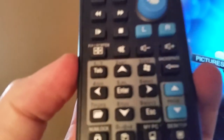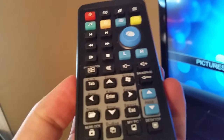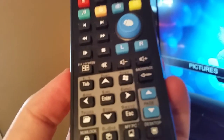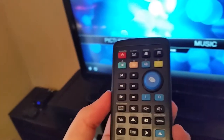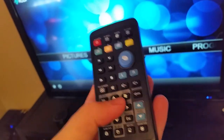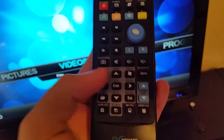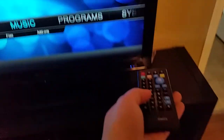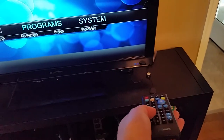Something that you're not going to want to use this remote for is typing. You can see the little letters above the keys — it's kind of like text messaging back with a flip phone. I don't recommend it for typing; mainly it's just something to move around and navigate.